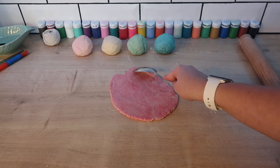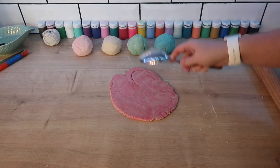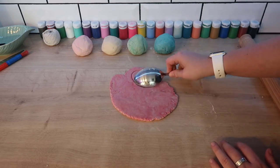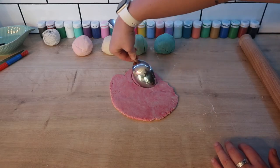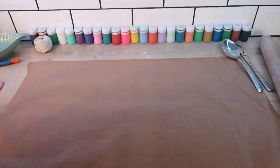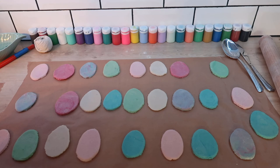Now I'm going to cut out an egg shape. If you're like me and you don't have an egg-shaped cutter, don't worry — you can use a spoon like I'm going to do here. Repeat these steps with all the clay and lay them on baking paper. As you can see, you'll be able to make lots of eggs with the clay that you've made.